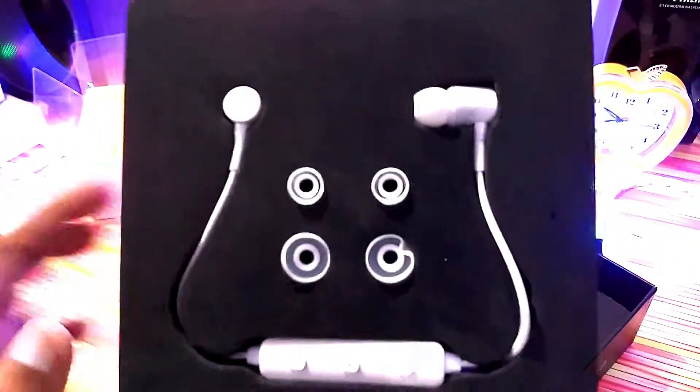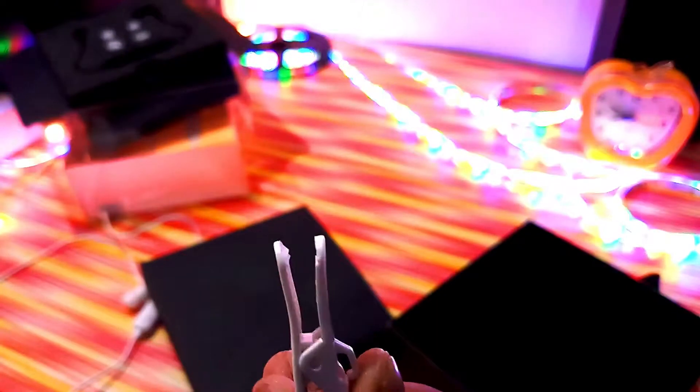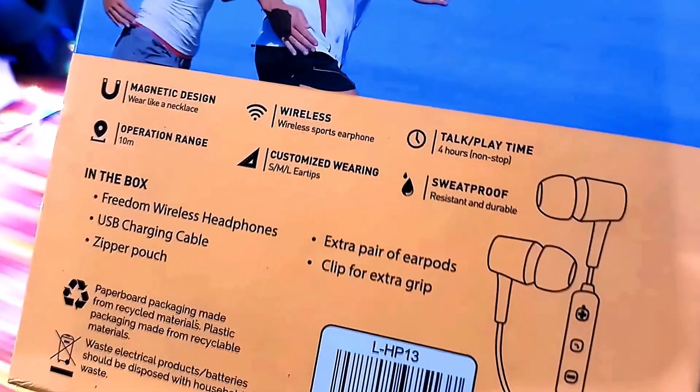Inside, I got two extra ear tips. However, there are two things missing: the USB charging cable and zipper pouch, which I didn't get in the box.